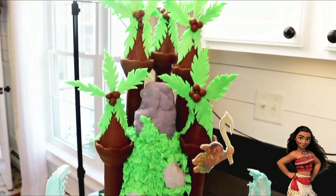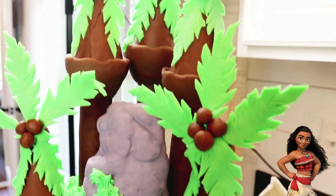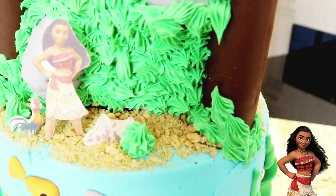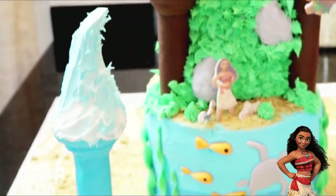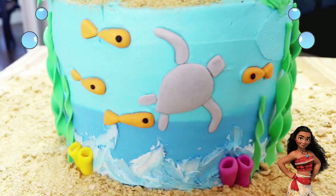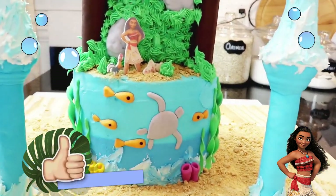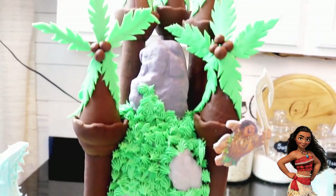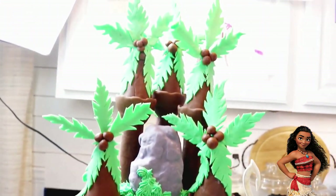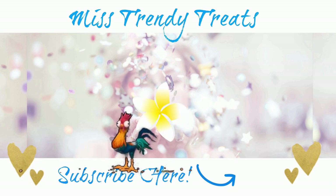Here is our Moana castle cake! I know it took some time to complete, but boy was it worth it. I love absolutely everything about this cake, from Maui hanging from the coconut trees to the waves anchoring the underwater scene. I hope you guys find this tutorial helpful, and if you have any questions at all, drop them down in the comment section and I'll get back to you as quickly as possible. I love you guys, and I'll see you next time when we make another trendy treat together — bye-bye!